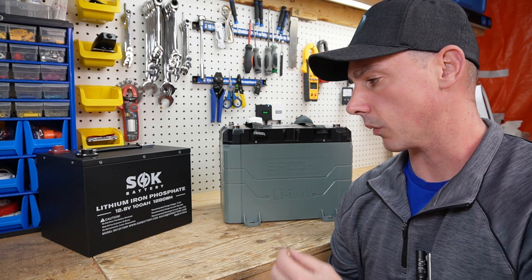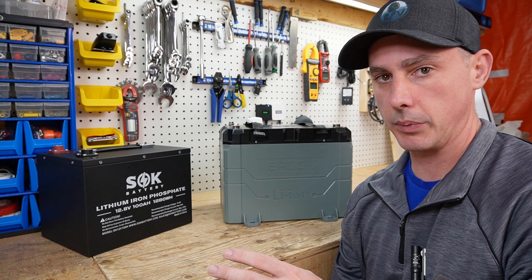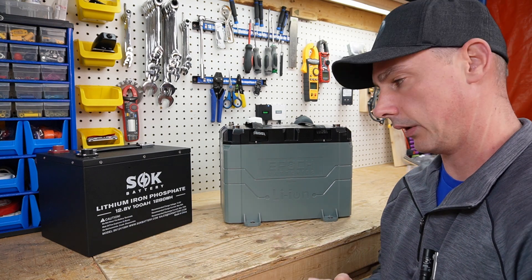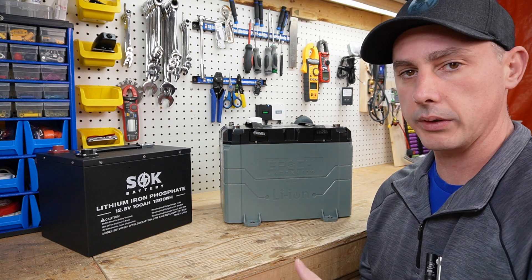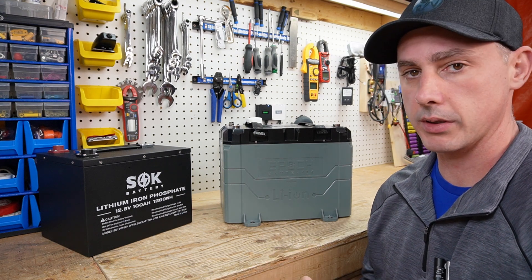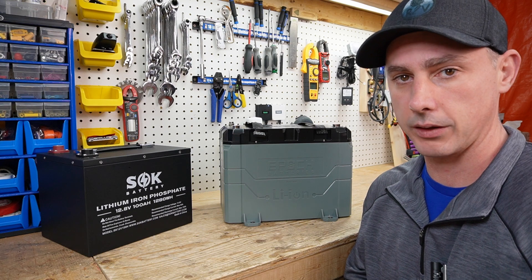Throughout this video I've been leaning toward the Epoch as the better battery, and when I found they're basically the same price I was pretty shocked. The SOK is still a fantastic battery and you will not be disappointed if you purchase one. I just wanted to throw out the Epoch as an option if you're in the market for a heavy-contender, well-built, virtually indestructible battery. Both are great — links for both are in the description. Let me know what you think in the comments, please like and subscribe, and thank you for watching.